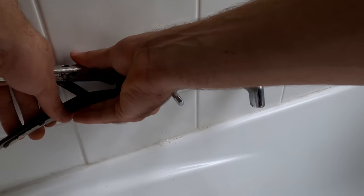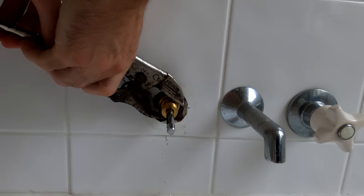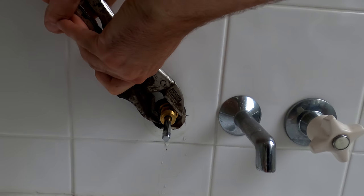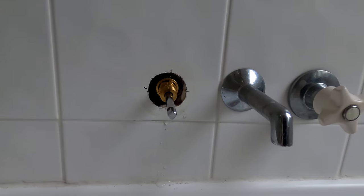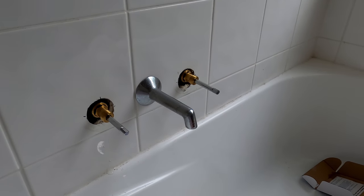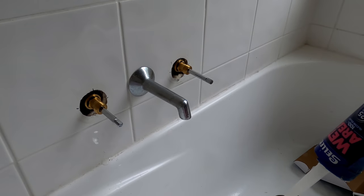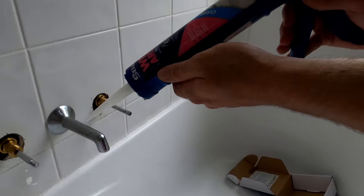Just grab your multi-grips, clamp them on, and do it up tight. Just make sure any water doesn't splash in there. I'm going to put silicone around there — looks like it wasn't done before. I would definitely recommend doing this for your shower, but I'm going to do it for the bath anyway.